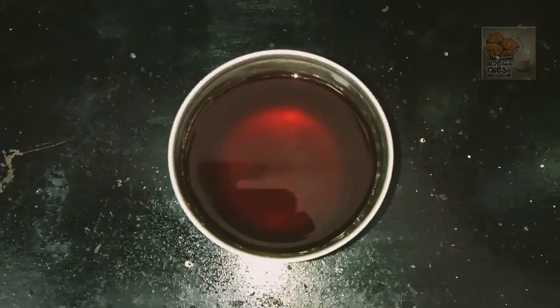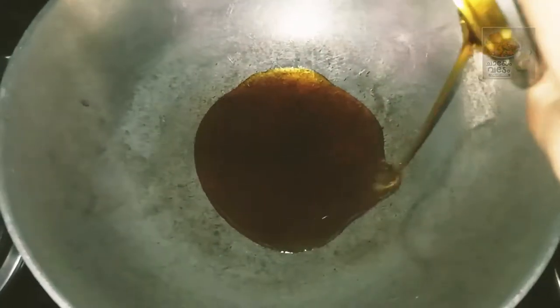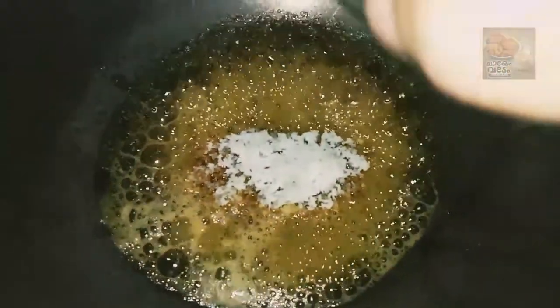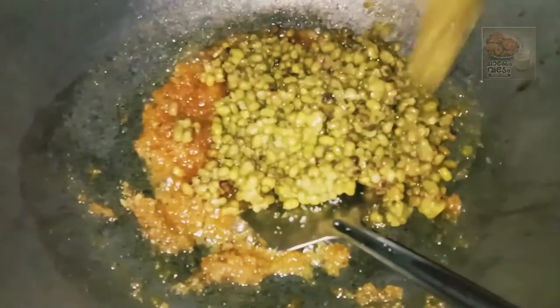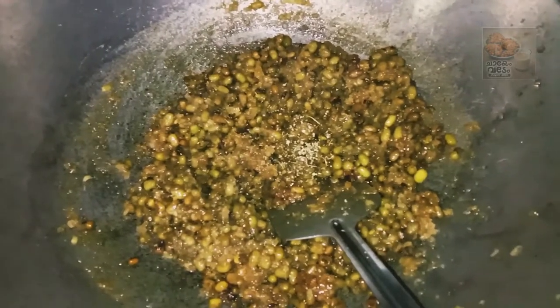I'll show you a couple of pictures now. Now we have to mix this up. We will dry this up in the mix — we will dry it up. Now let's try a little hot taste.